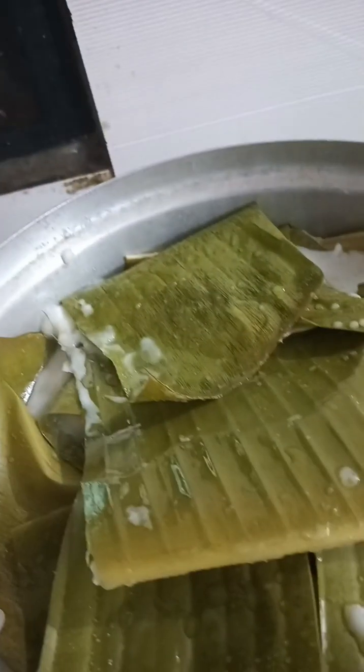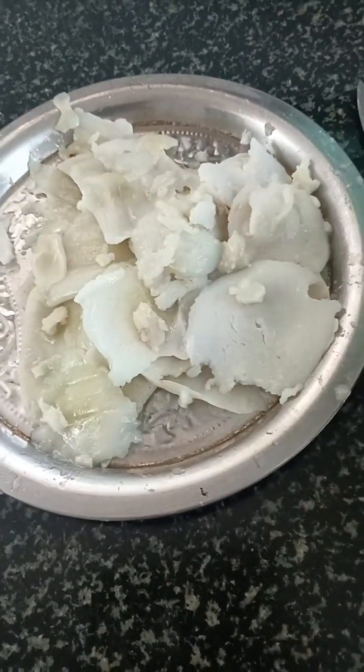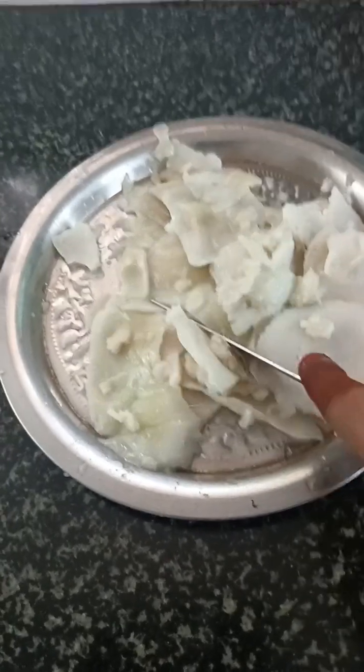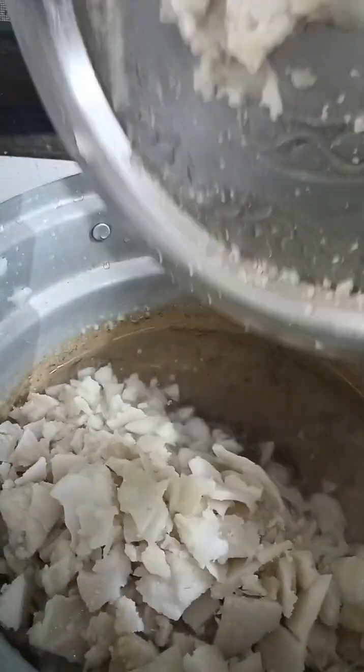We end up shaping the noodles by hand. Add it to the boil and steam the noodles after a few minutes. After cooking the noodles, we will cut all the pieces up. In the bottom, we cut the noodles all the way through, cutting off pieces.